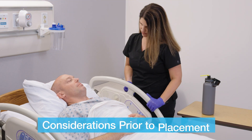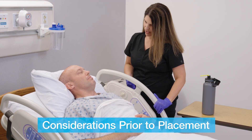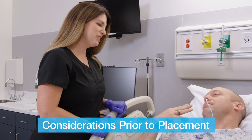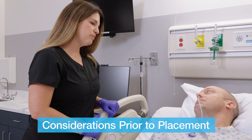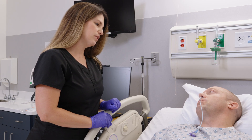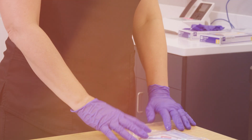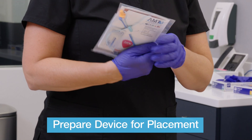Prior to beginning placement, it is recommended to have the patient in a supine position. The AMT Bridal Pro may be placed before or after the nasal tube at the clinician's discretion. Confirm the patient is a good candidate for bridal placement and ensure that no contraindications for use are present. With these considerations, you may now begin placement.